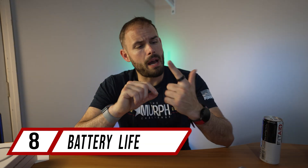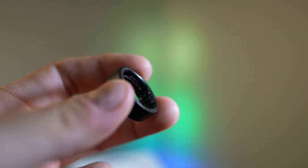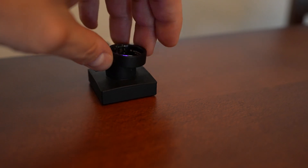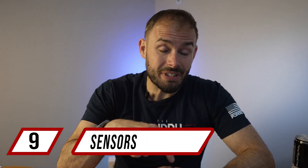Battery life is impressive — it has a 24 milliamp hour battery and lasts up to six days, which I can confirm. It charges from zero to 100 percent in about an hour and a half to two hours, so you don't have to worry about charging it often. The little charging puck is also very easy to travel with.